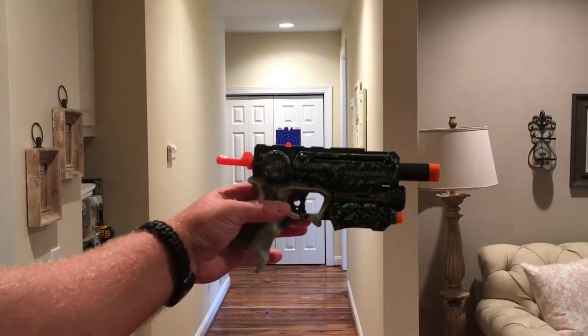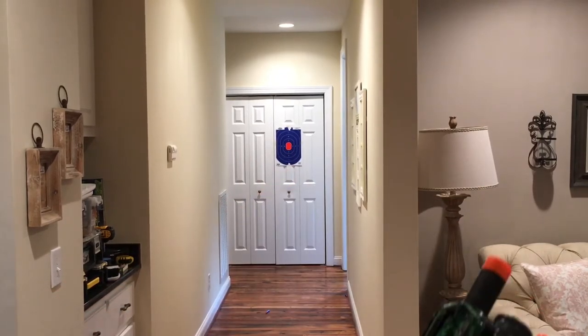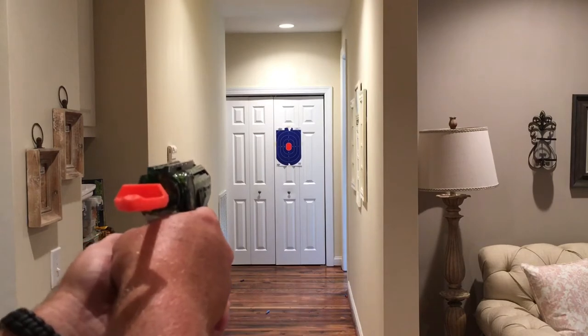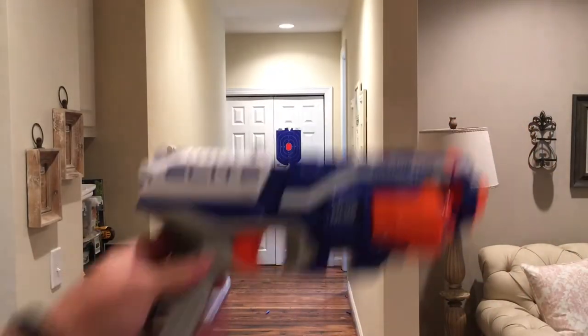Now we're going to switch up to a brass-breached Fire Strike built by Frankenzilla Mods — this thing shoots at about 130 feet per second. Wow, that's powerful. Let's go with the standard Disruptor.